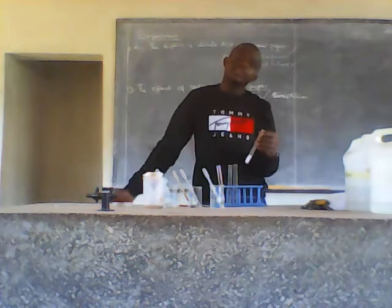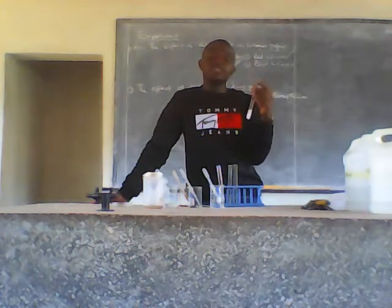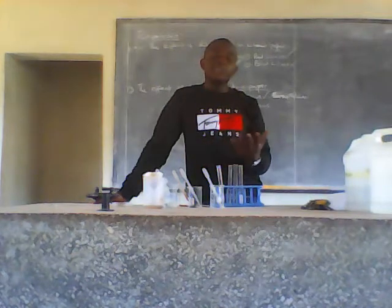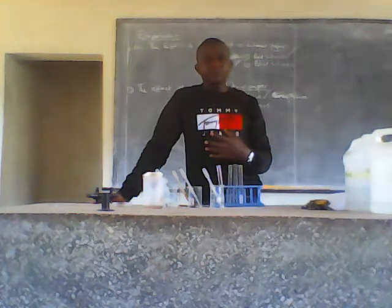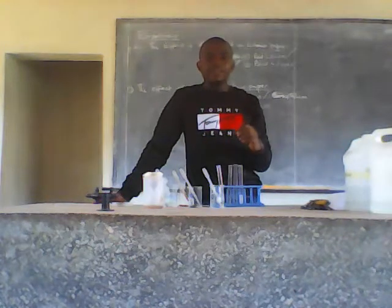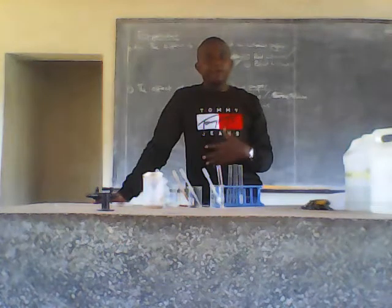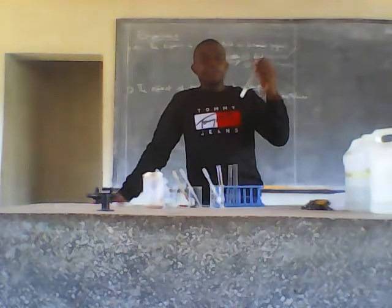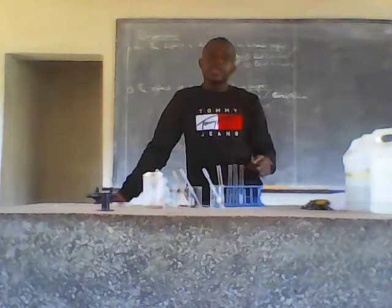The anion present in this sample is the sulfate ion. This is because when testing for the sulfate ion, you acidify with dilute nitric acid — though if it is not provided, you don't have to add it, as the results will be the same. Then you add aqueous barium nitrate. When you observe the test tube, you get a white precipitate, which means sulfate ions are present. I added barium nitrate and got a white precipitate, so the anion present in this sample is the sulfate ion.